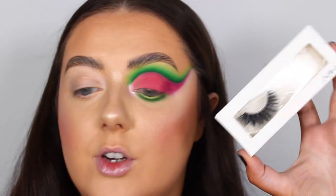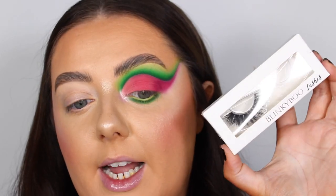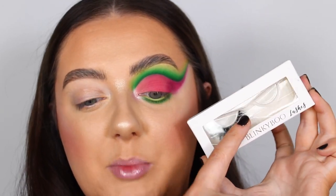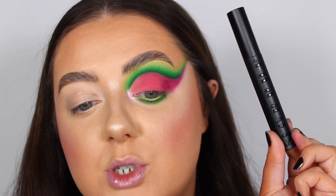I'm going to pop on a lash — I think a big lash is going to be my answer for all of them. For eyelashes I've gone for the Blinky Bow eyelashes in the style Sasha — they're super fluffy but nicely winged out. While I wait for the glue to dry I'm going to pop on some mascara using my Morphe Make It Big mascara.